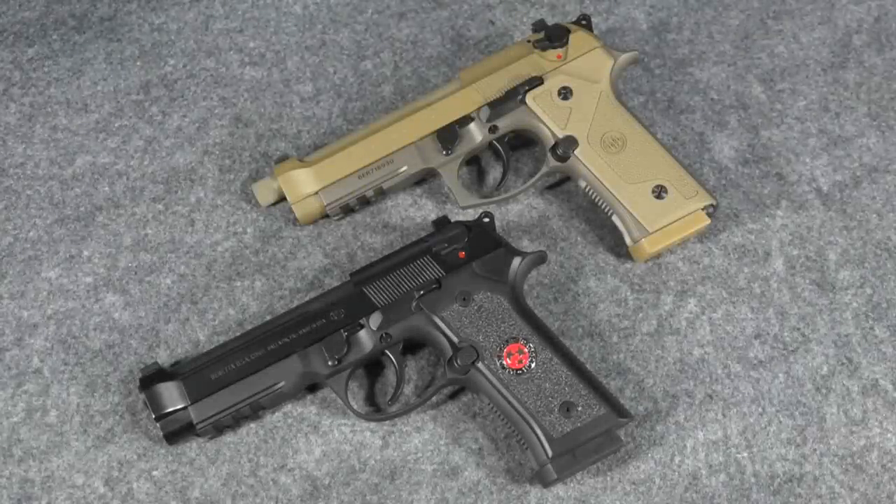Yesterday I did a video where I compared the new series from Beretta, the Beretta 92X series, to the older 92FS series. After I did that video, it seems more people were far more interested in knowing what are the differences between the 92X and the Beretta M9A3, since these guns seem to be more similar. The main thing they seem to want to know is if the M9A3 is worth that extra $400.